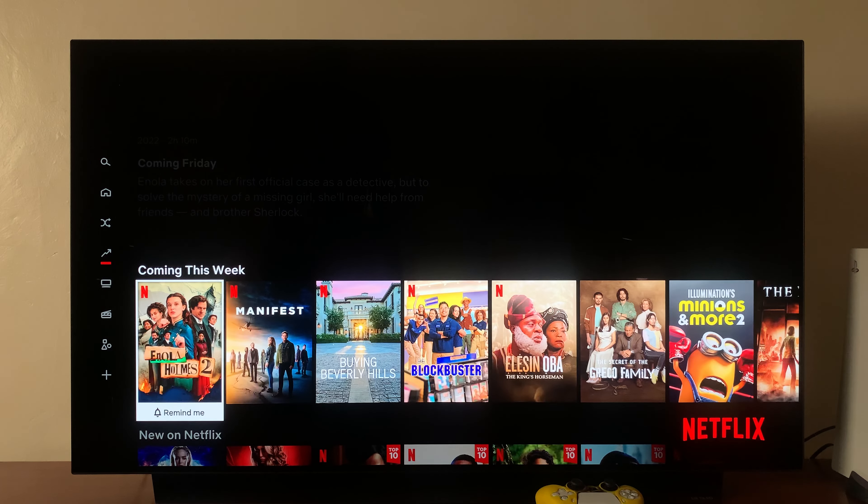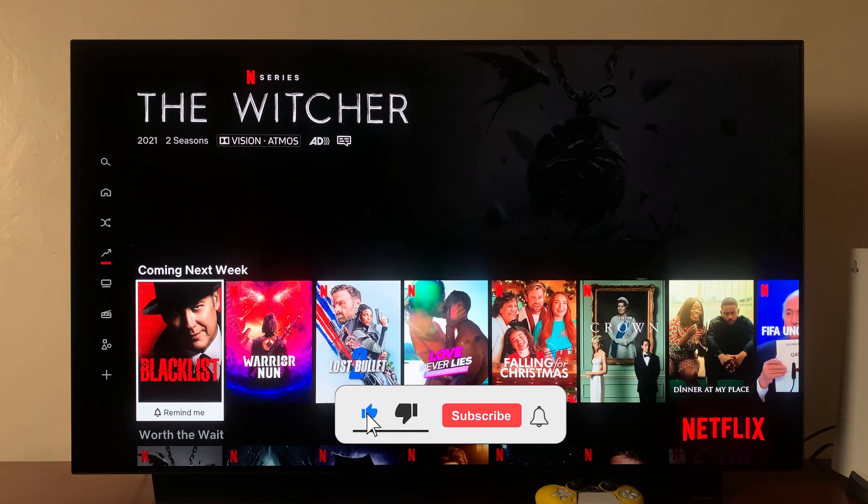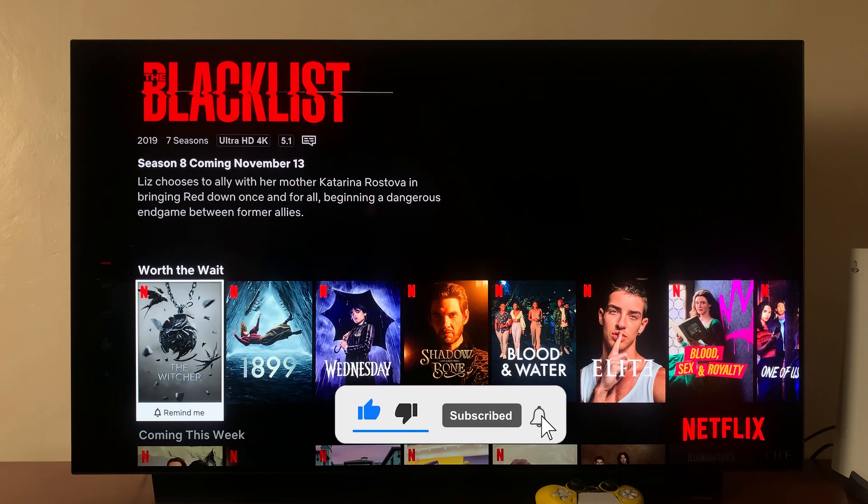So today, I'll be showing you how to log out from the Netflix app on your LG Smart TV.